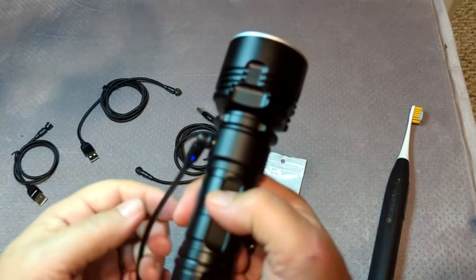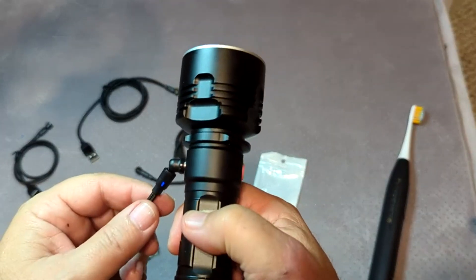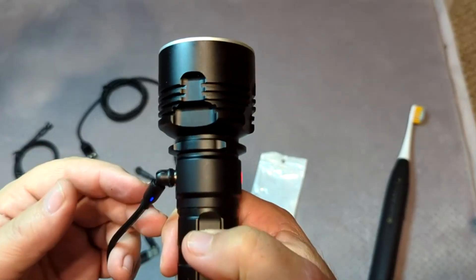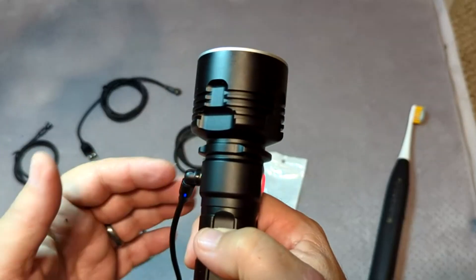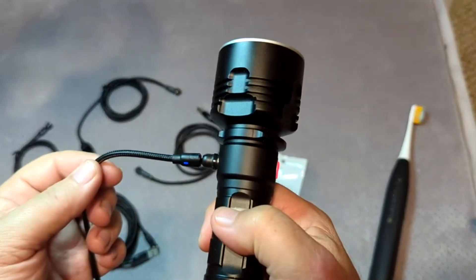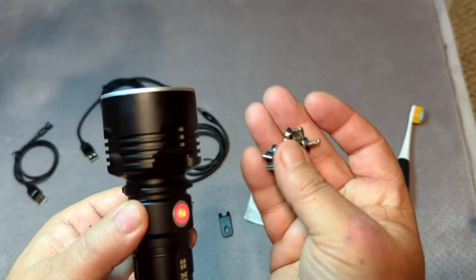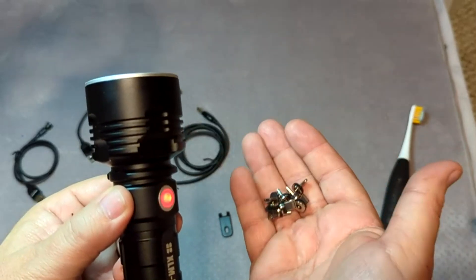The ability to interchange these tips — to go from a flashlight to a phone, to maybe an Apple-type phone, or a Samsung-type phone, or any other Android-type device — means that you no longer have to worry about where's my cable. You just stick these little adapters into the device you want, and you can use the same cable over and over again.